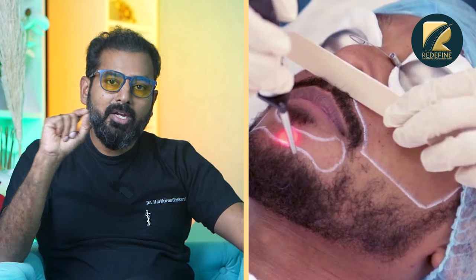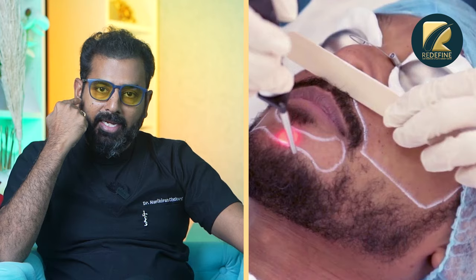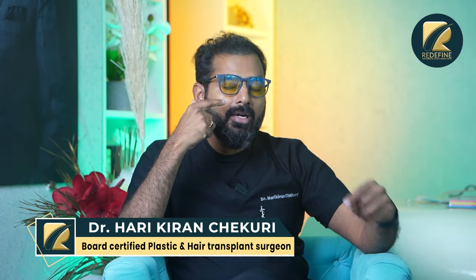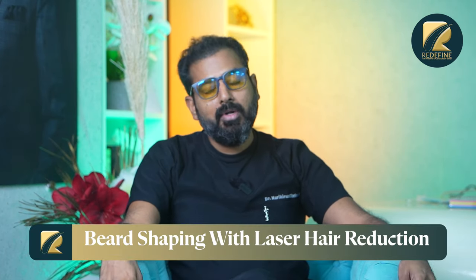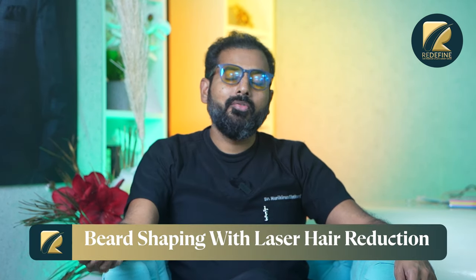It will be good for the beard and maintenance-free. It will be good for you to use laser beard shaping. If you have a beard, you can use a line guide. There is an unwanted area, especially when you have a little bit of excess growth. We use laser hair removal for 5 to 6 minutes per session.